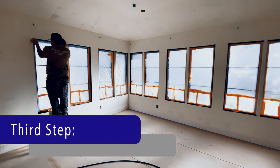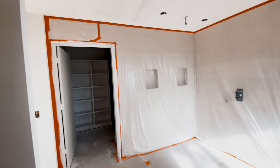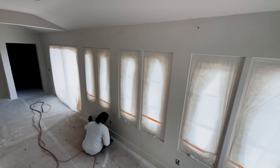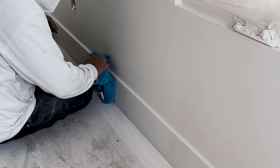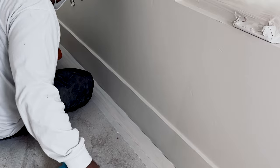The next day we come in and begin to mask off all the windows and any areas that are not going to be painted. Once everything is masked off, we get started on the sanding with all the woodwork. Anything involving wood, we sand down, and we utilize several different sanding grits to ensure the best bond with the paint, but also leave the smoothest result on the finish.